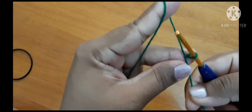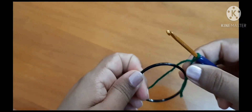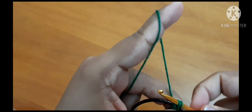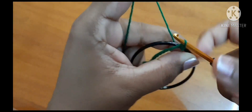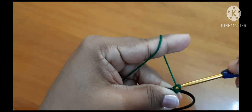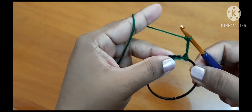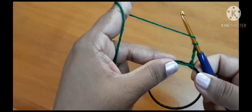Let's begin with a slipknot. Insert the hook, don't pull it very tight. Now grab the ring. Go inside the ring, pull through, and pull through again.